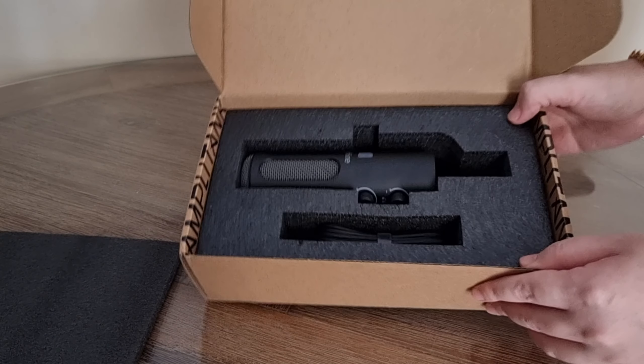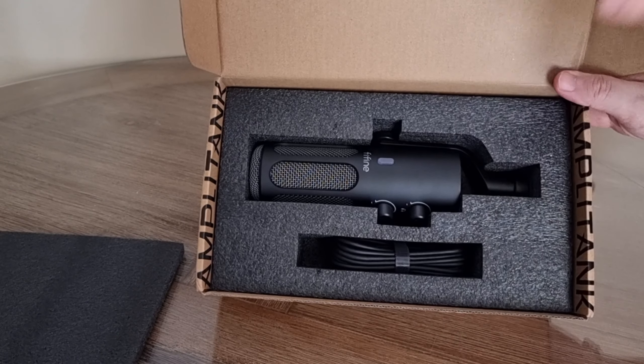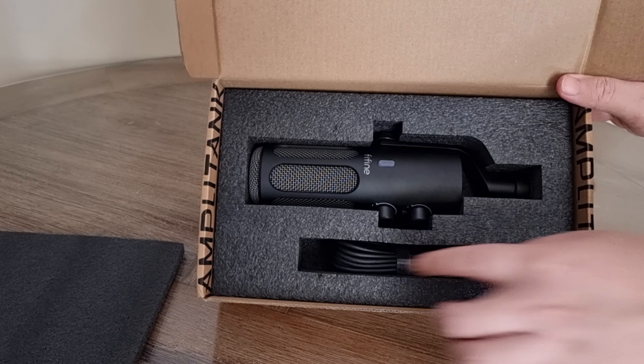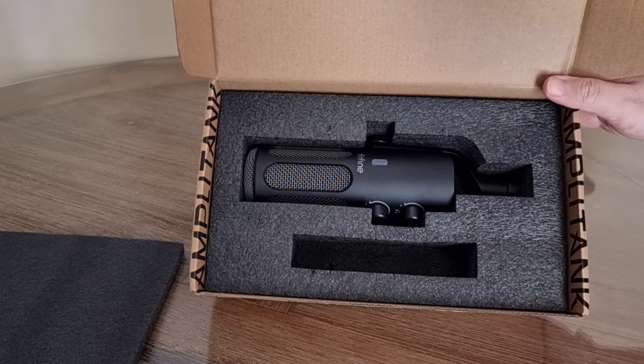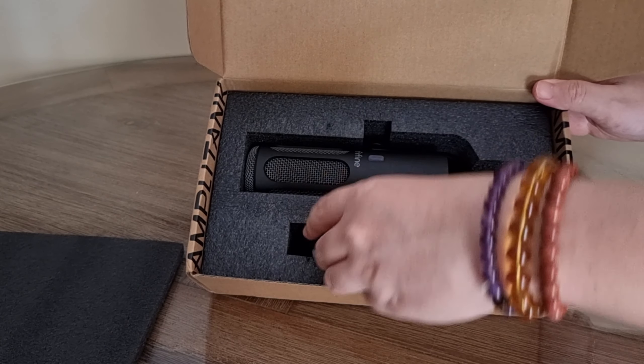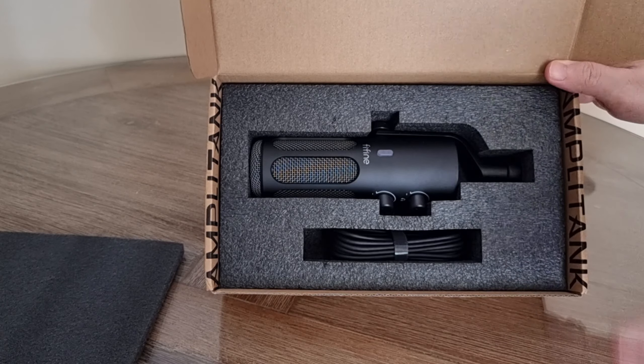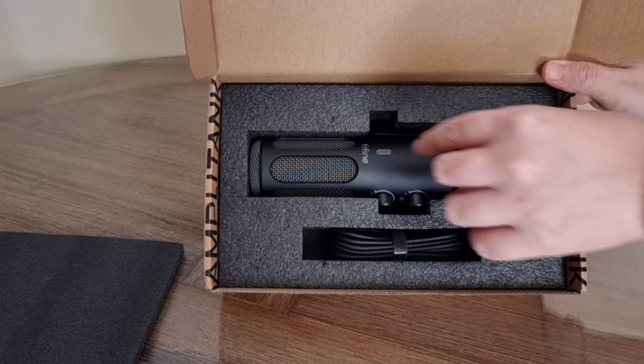But this is not the review video. A full review and comparison video between this and the AM8T will be happening at a later date. So stay tuned, look forward to it, and let's go to the unboxing session right now. I'm excited — let's go. Ladies and gents, today we're going to unbox the FeeFine Amplitank Tank 3 Podcasting Microphone.